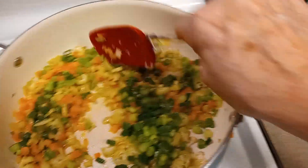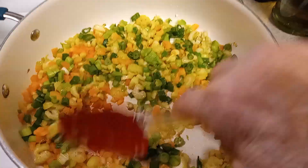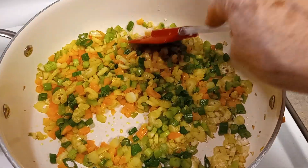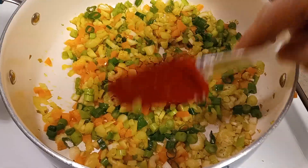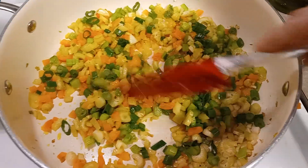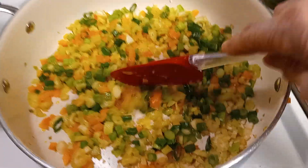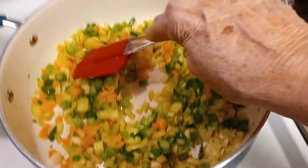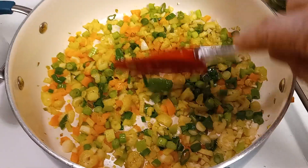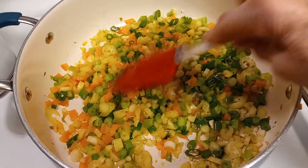Now I've got my green onions in there. I used about three green onions, about three stalks of celery — about three of everything, I guess, except the peppers were quartered. And the fire-roasted red peppers, you don't want to put them in yet because they're already cooked — they're soft. So we don't want to add them to this hard vegetable mixture yet.